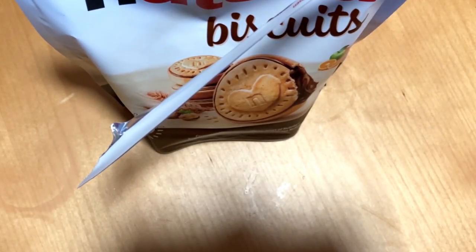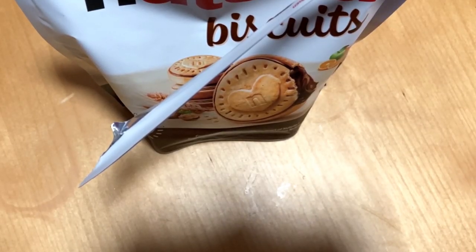And yeah, so good. As the regular Nutella. But that quite fiber-ish biscuit.